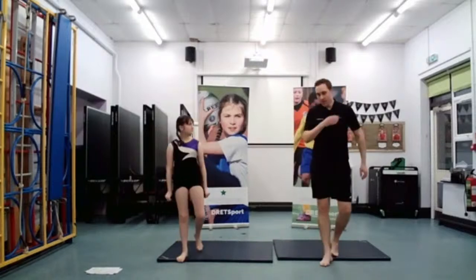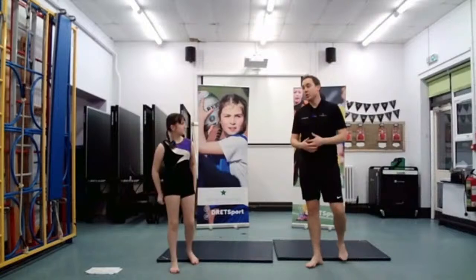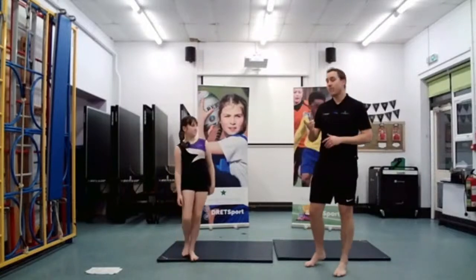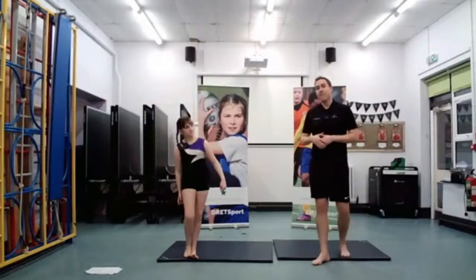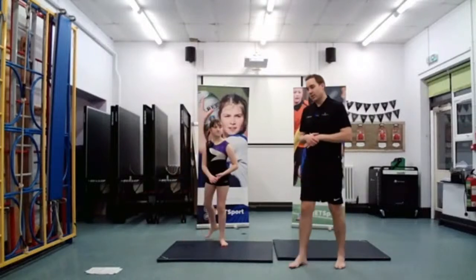So we're ready to go for our session. This session is going to be on jumps — jumps in gymnastics. We'll go through those different jumps shortly. But before we do that, we need to look at our different shapes for gymnastics — very, very important.